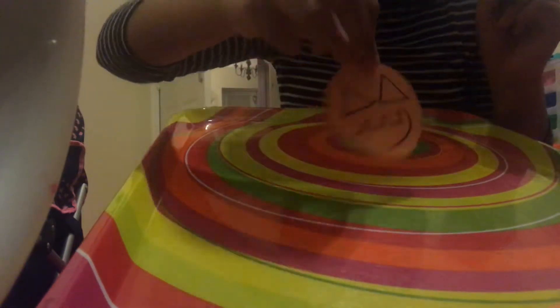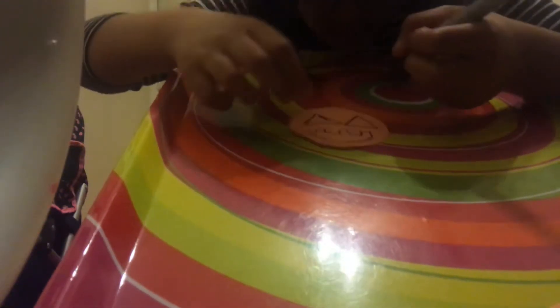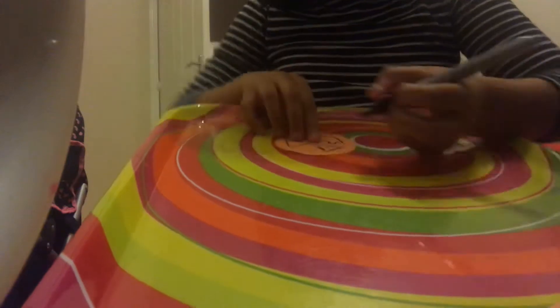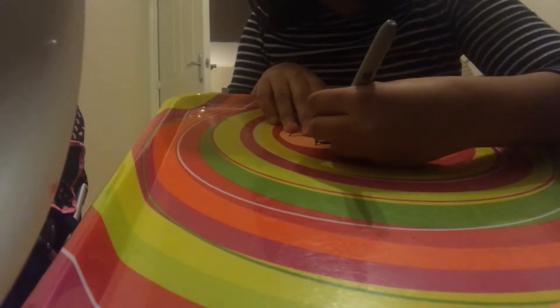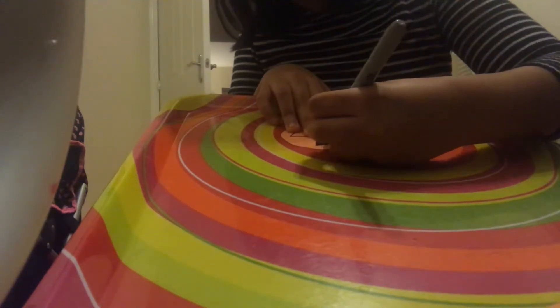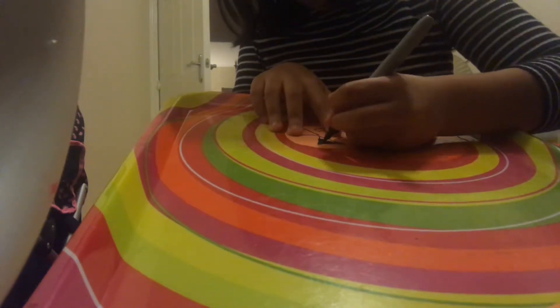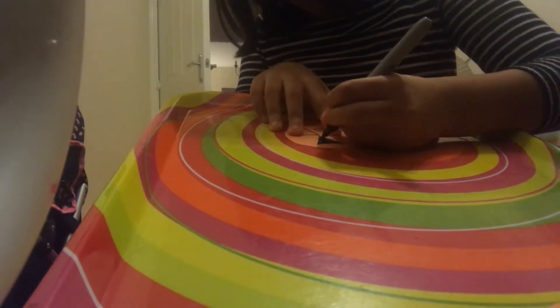There's my design — you might want to do it in pencil first and then color it in. As you can see, I'm just coloring in my design. Don't draw your design in sharpie straight away, otherwise you won't be able to rub it out and you'll be wasting paper. Because I had practiced this design before, I knew what it would look like, so I drew it directly in sharpie.